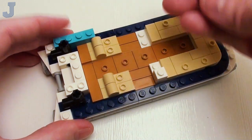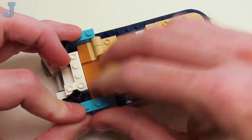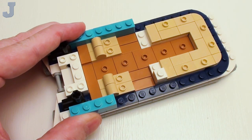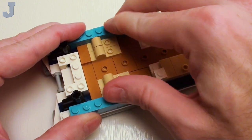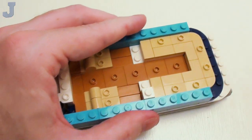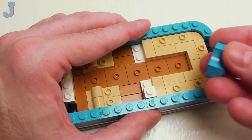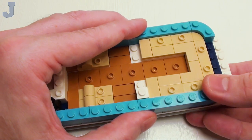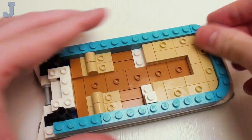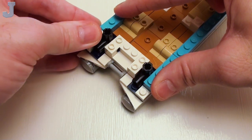Now let's start constructing the sides of our pontoon boat. Starting with a pair of 1 by 4 bricks, we're going to place these right next to our 1 by 1 plates and our awning assembly. Then proceed on with two more 1 by 4 bricks and 1 by 6 bricks right here. Everything does seem a bit unstable, but the bricks are going to start locking everything together. Then proceed on with a pair of 2 by 2 quarter round bricks.